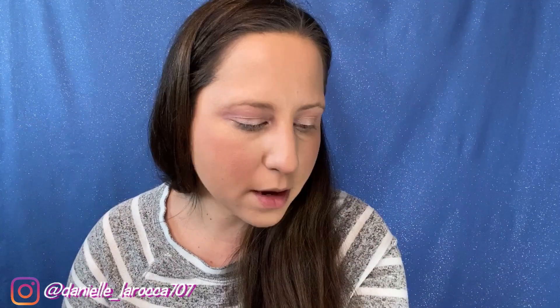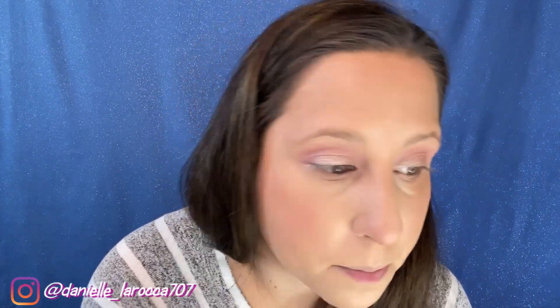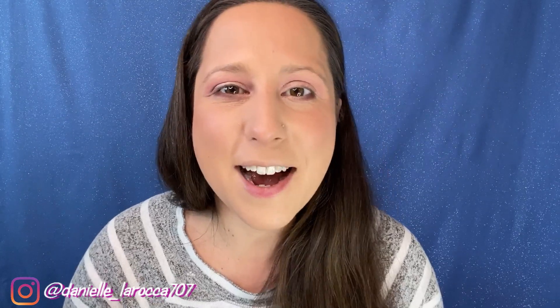The shade of this is Work is Overrated — super cute. I want to put something on the bottom of my eyes, so I'm going to line the bottom with the It's a Princess Thing palette using the color Beast down there. Then I'm going to go off camera to do my eyeliner and I'll come back to test out the mascara, which I'm really excited about.